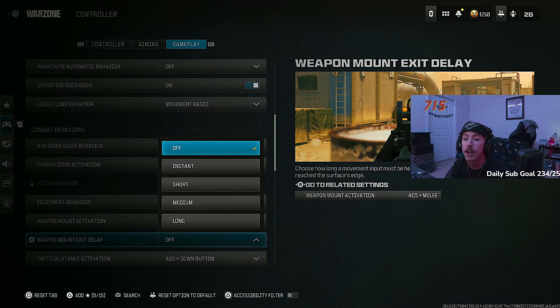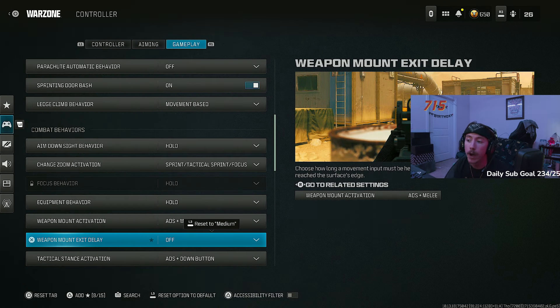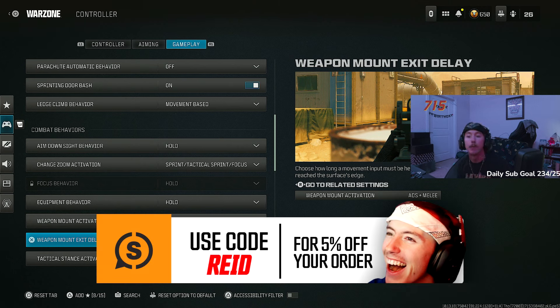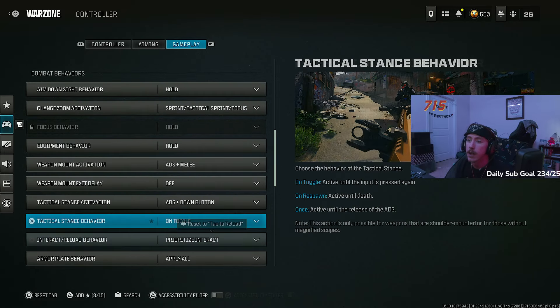Weapon mount exit delay — turn this off. When you mount onto a wall it reduces recoil, but normally you can't strafe, which reduces your rotational aim assist. With weapon mount exit delay off, you can still move your thumbstick while mounted — still activating rotational aim assist — without actually canceling the mount. All you have to do to unmount is let go of the aim down sights button. This makes mounting even more overpowered — you get the recoil reduction plus the aim assist while mounted.